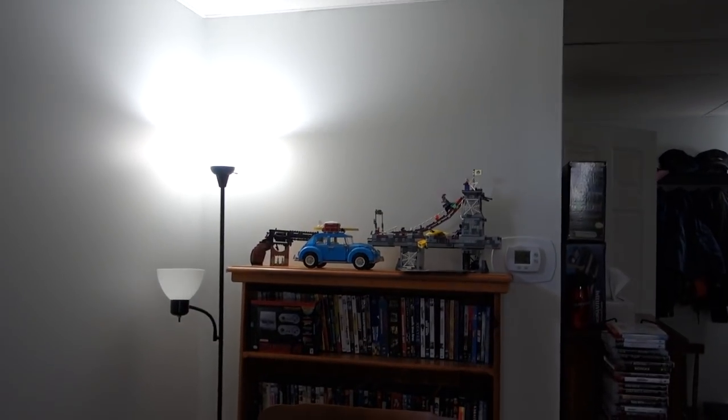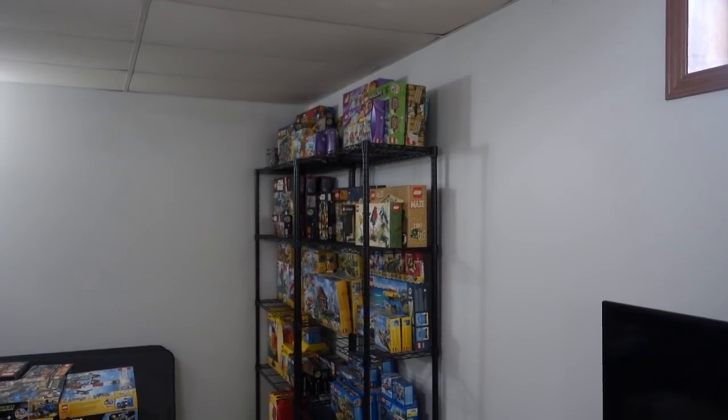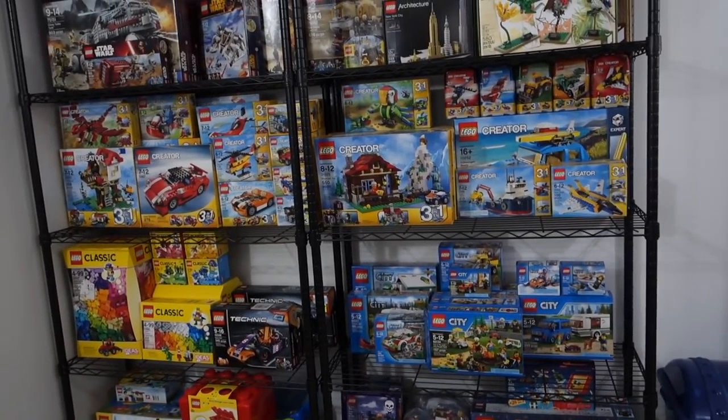I do have some Lego stuff over here — stuff that I just couldn't bring myself to tear apart. I typically tear apart everything I build and put it back in the box to keep it stored. You guys are used to seeing this shot right here, more or less, but now you're going to see the whole thing.